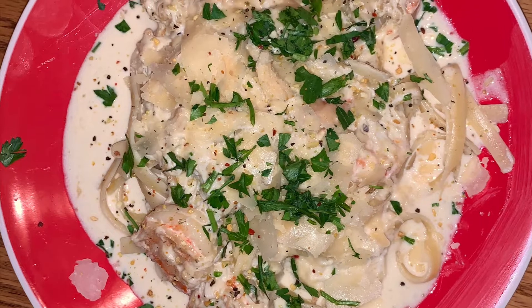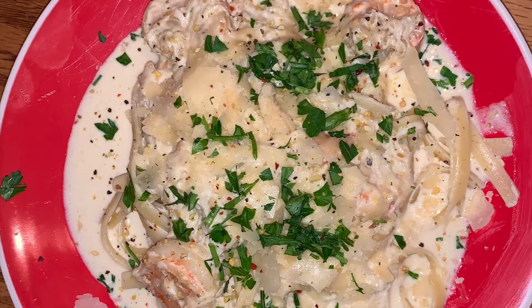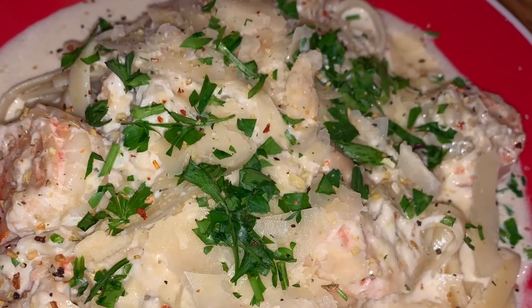Yo, it's Dan Hamer here again with another video. Today I'm making shrimp and crab Alfredo — my first time making it.